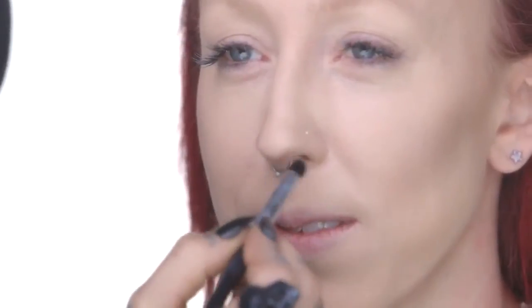I'm gonna go ahead and sweep a little bit on the underside of her nose, and unlike the other tutorials I've done for contouring, I'm actually going to bring the contouring for this look all the way up past the bridge of her nose and under her brow bone. Already you can see how much depth this brings to Steph's face.